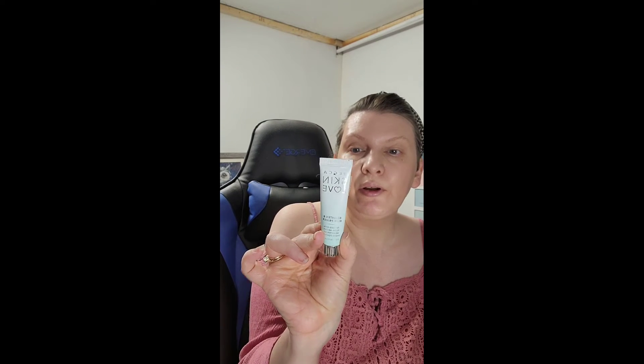The Becca Skin Love — I'm trying to use up a lot of my Becca stuff. I like this one and I'm kind of bummed it's going to be gone. It's one of my favorites, and this one is really old.